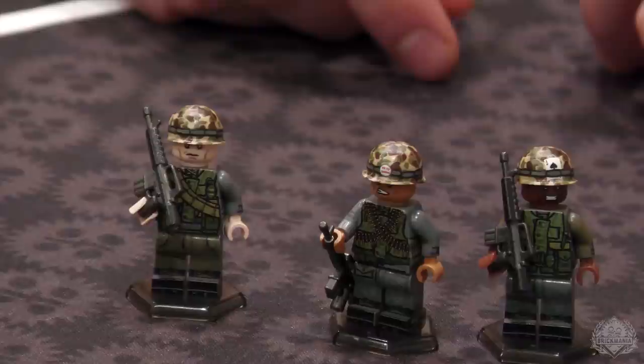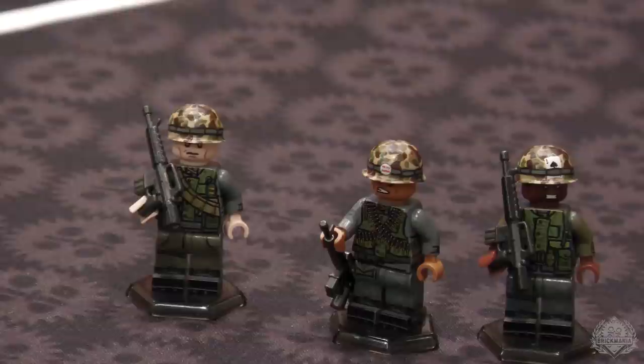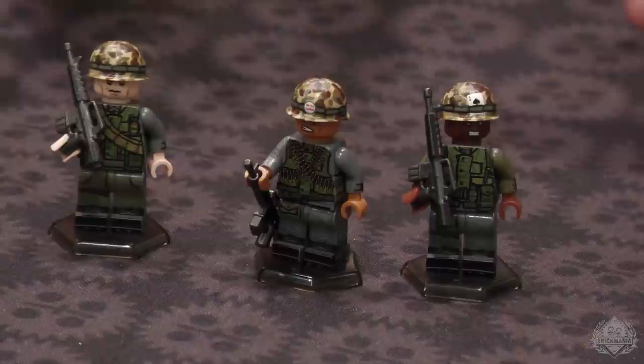We also have the helmet covers — forgot to mention that. Normally you'd have the Mitchell pattern helmet covers as the most common thing. I opted to represent the World War II era mosquito net — meant to drape over your helmet and cover your face. I couldn't find any pictures of people actually wearing that, but they just tucked it underneath the helmet. It's in that frog skin pattern you see Marines using during World War II. A lot of very specific stuff that these Wave Marines were deployed with.